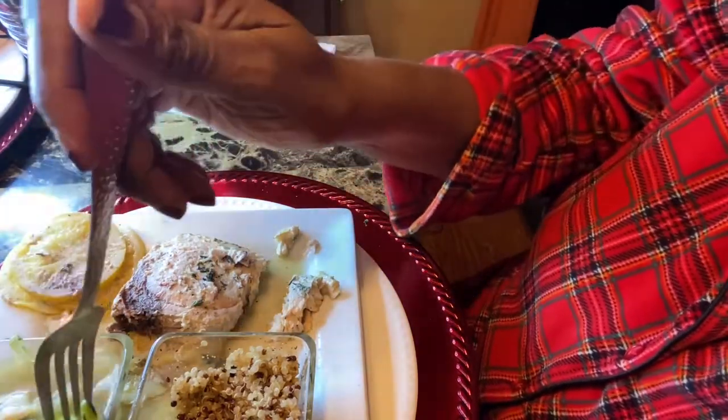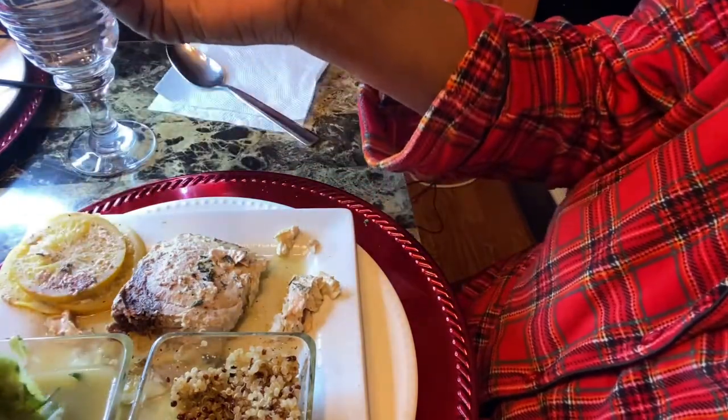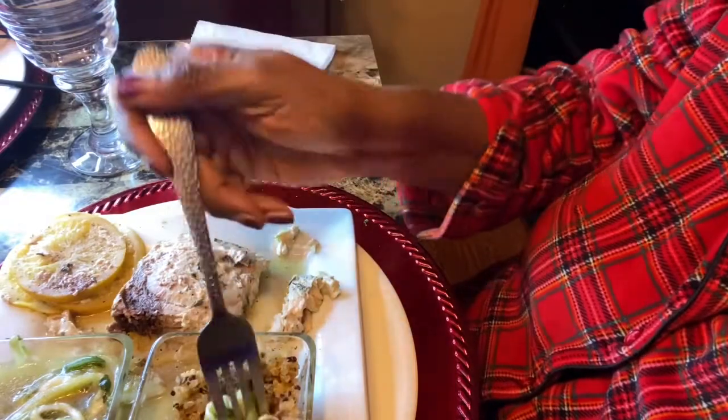I only did a half of that zucchini, and honestly I only used a little bit of cheese but it looks like I used a lot.